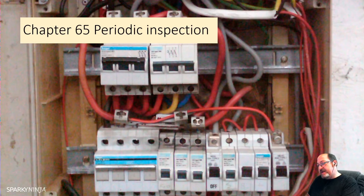Moving to periodic inspection and testing. The periodic inspection will be carried out without dismantling, or with only partial dismantling as required, and will ensure the safety of persons and livestock from the effects of electric shock and burns, protection against damage to property by fire and heat, confirmation of correct rating and setting of protective devices, confirmation of correct rating and setting of monitoring devices if applicable, confirmation that the installation is not damaged or deteriorated to impair safety, and identification of defects and non-compliances with BS 7671 that may give rise to danger.